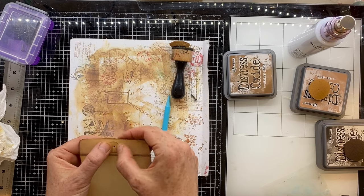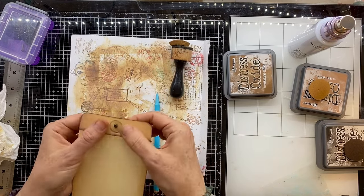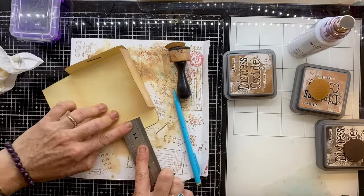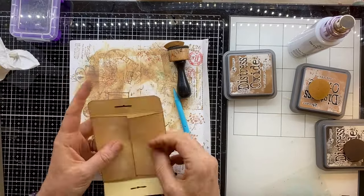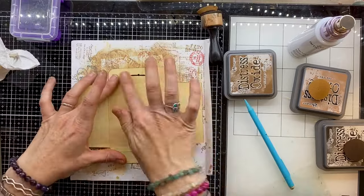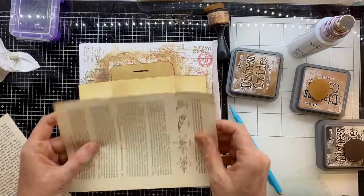Squishing those little legs out so that the little circle stays in place. Don't worry - you're not going to see those legs by the time we've finished, they'll get covered up. Just pushing those down so they're really flat, because I am going to be covering this up so I wanted them nice and flat.